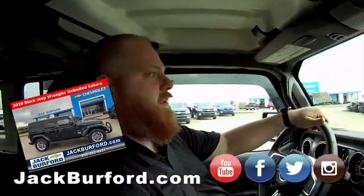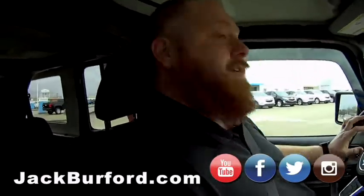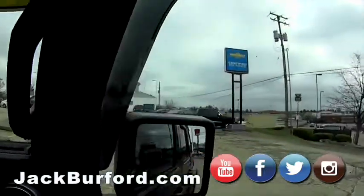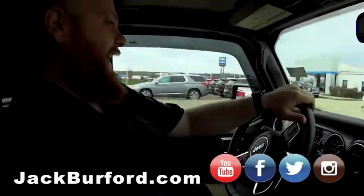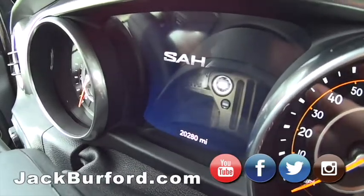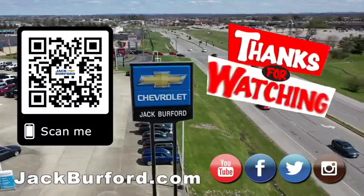If they come in and test drive this, they're going to fall in love with it. If they don't, we've got a whole row of Silverados, and you can lease a full-size Chevy Silverado for $299. Trail balls — look at that. Nice cab, big bed. That is a long, big, mean truck. Thank you, JJ. Thank you, Randy — this has been fun. Why would you buy a vehicle anywhere else? Visit us at JackBurford.com and subscribe to our YouTube channel.